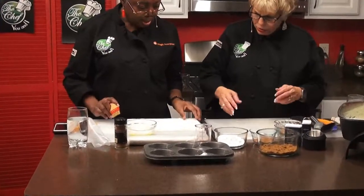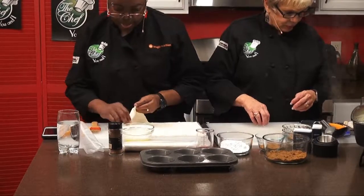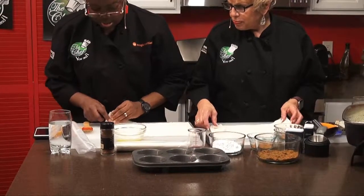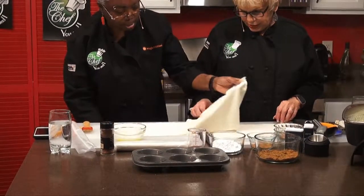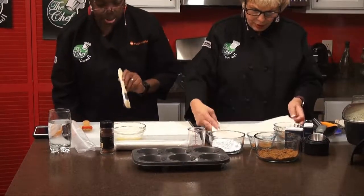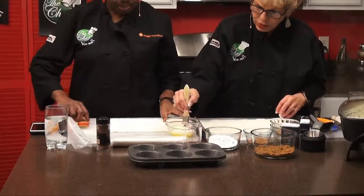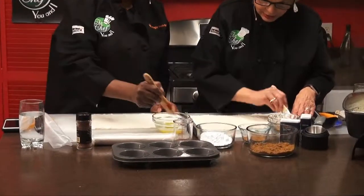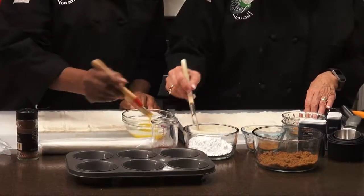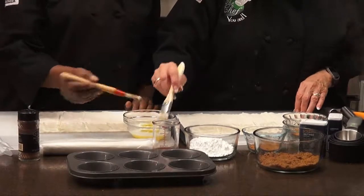So give me a couple of sheets and I'll do it. Where's the other pastry brush? I'll just slip it right in here. So what we're going to do is just go like this — easily. Nothing big, it's just like painting.